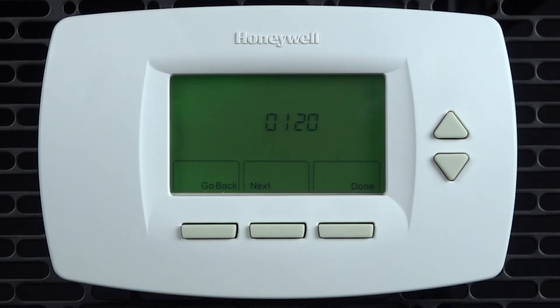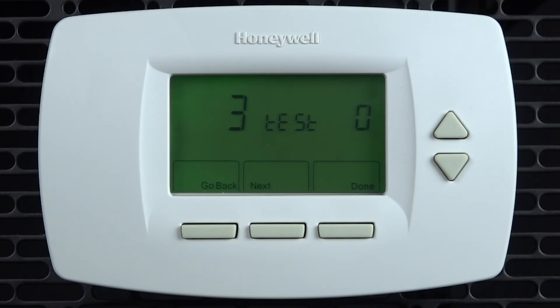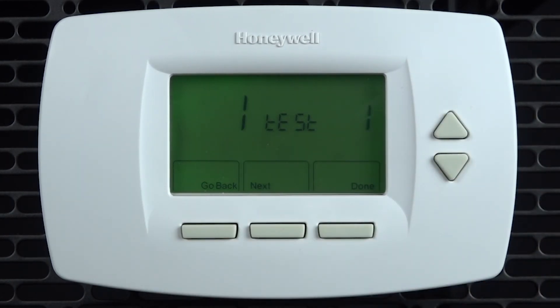Test 4 is the emergency heat test. Test 3 is the heat test. Test 2 is the fan test. And test 1 is the cool test. To initiate the test simply use the up arrow to change the 0 to a 1. To exit press done.